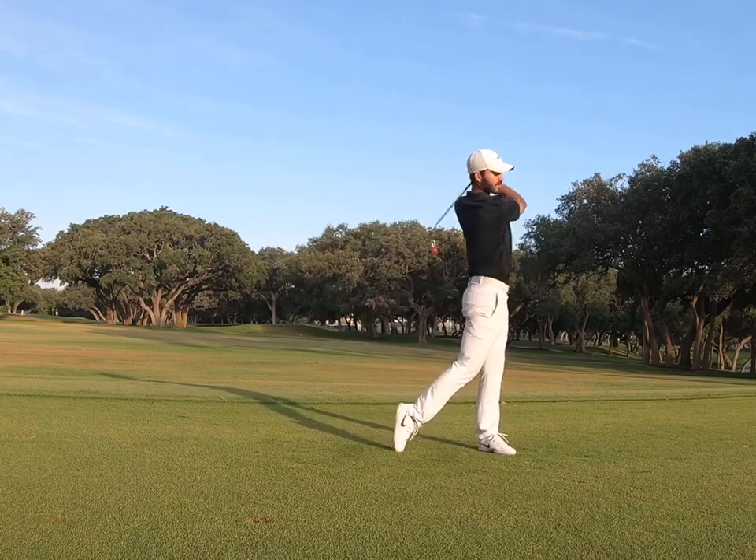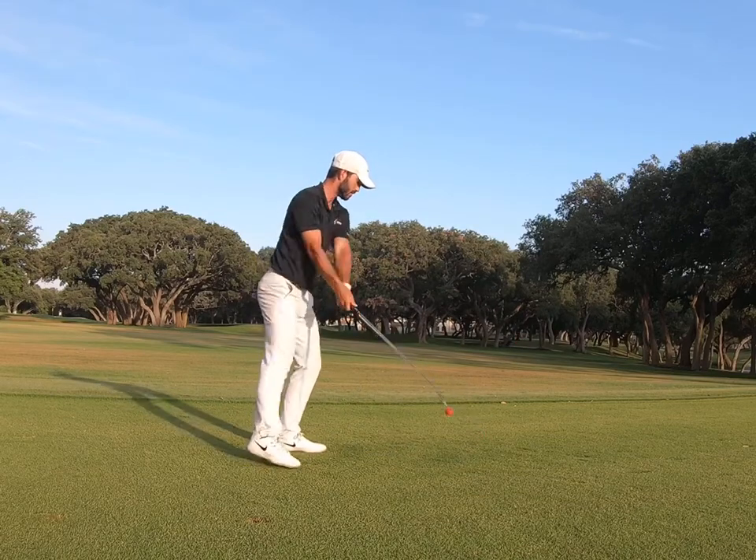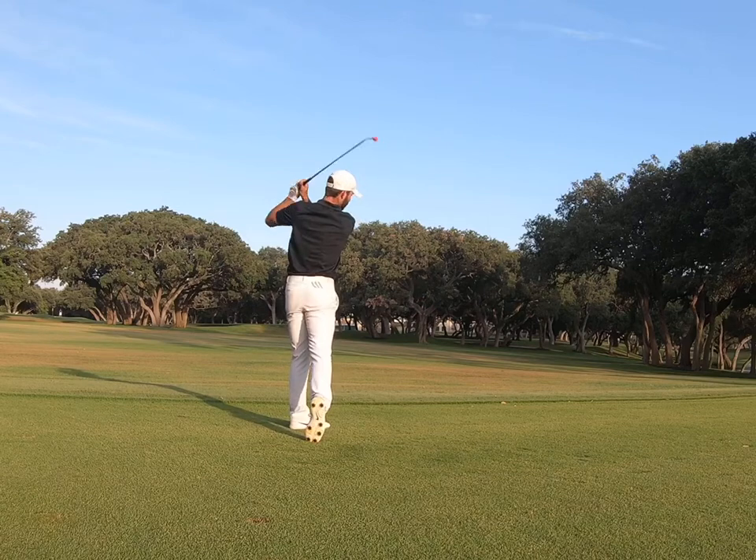Start off in a normal golf stance. As you load the backswing, cross the trail leg behind the lead leg, then unload the lead leg toward the target on the downswing.